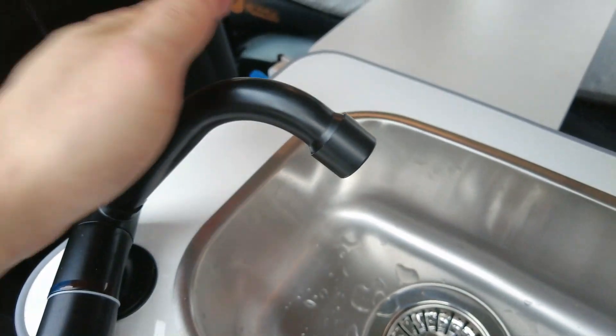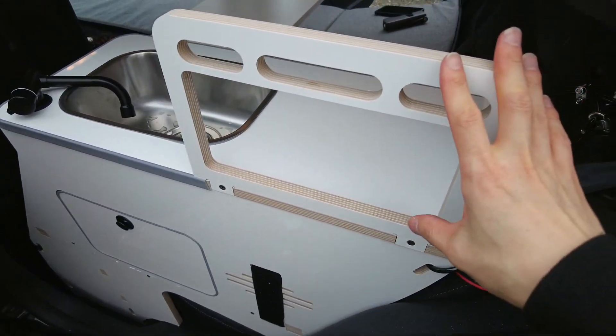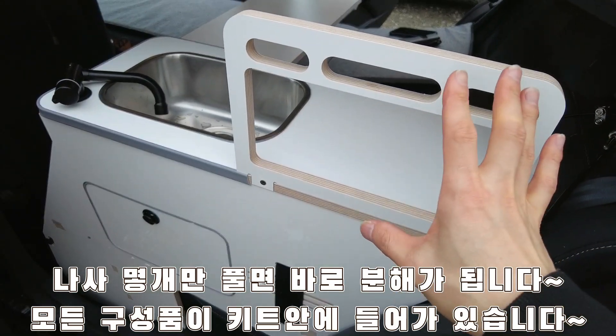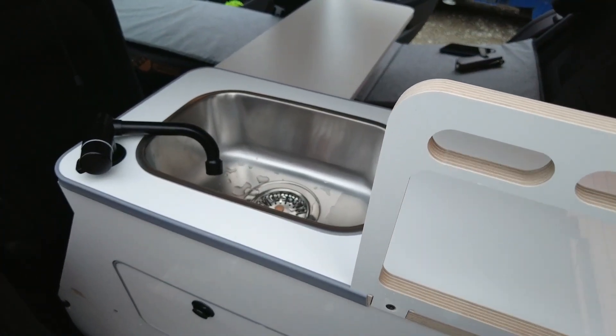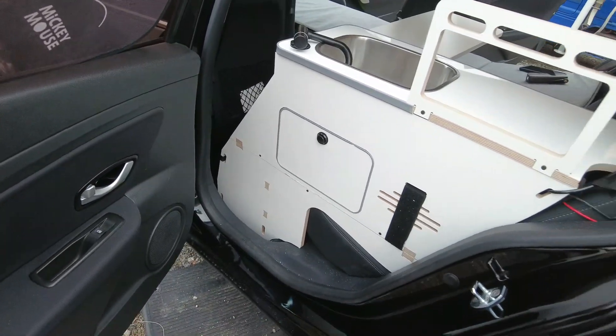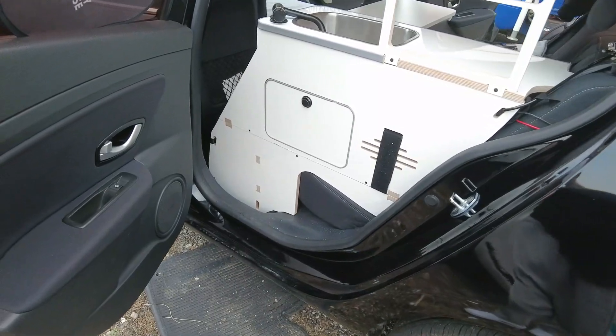이렇게 되어 있고 이쪽에는 이제 뭐 간단하게 걸 수 있는 그런 용도로 해놨는데, 이게 될지 안 될지는 저도 테스트를 안 해봐서 잘 모르겠어요. 그래서 오늘 이렇게 전체적으로 꽤 오랜 시간 동안 설치를 했고요. 잘 설치가 되어서 기분이 좋고요.